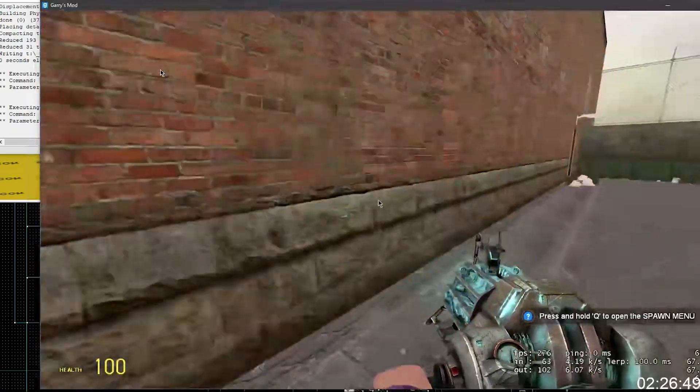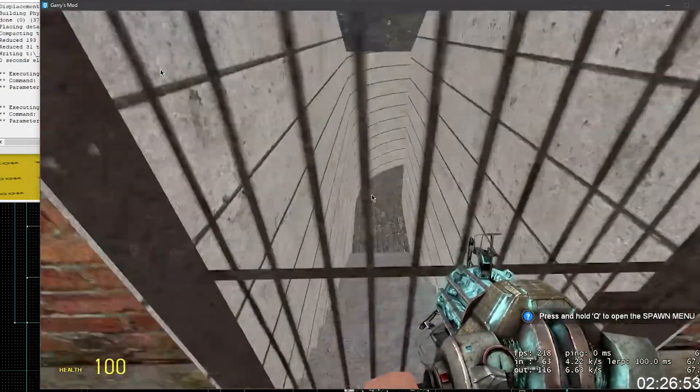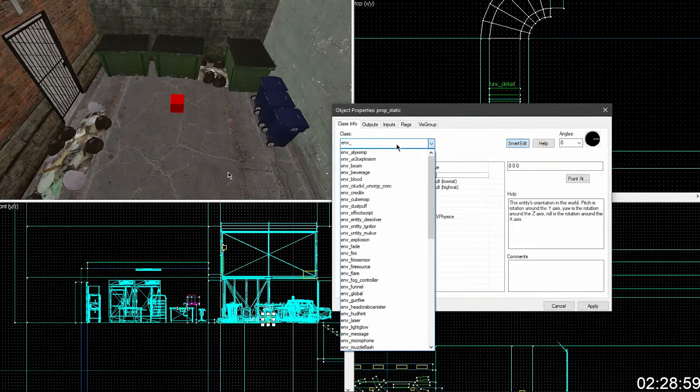Now let's add lighting. You need to change it to a player_start because it's a lot better — if you accidentally click on your map somewhere with the entity tool, you're going to see the character there, not this square just sitting there. So we'll change that in a minute — but do the light_environment.